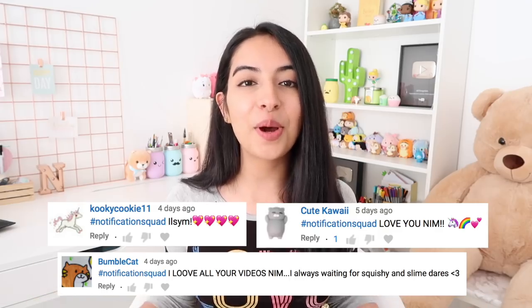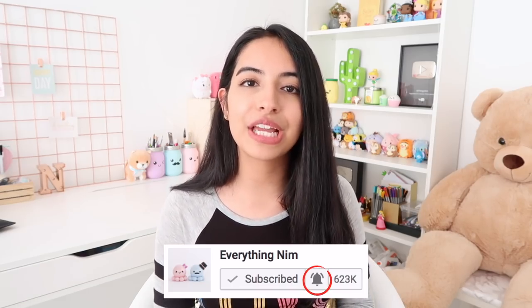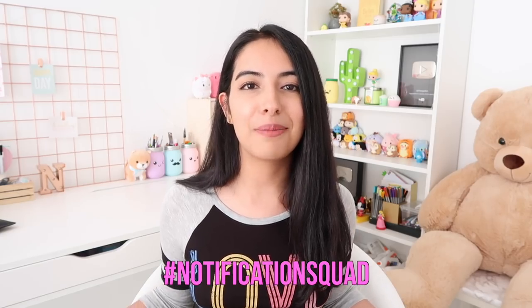Before we get started I want to give out a huge shout out to my notification squad. Thank you so much for your comments. If you guys aren't part of the notification squad already, all you have to do is turn on your post notifications and leave me a comment down below to be featured in my next one. If you enjoy this video be sure to give it a big thumbs up and leave more slime and squishy dares in the comments.